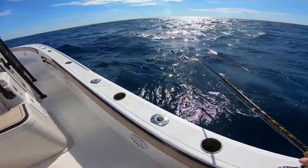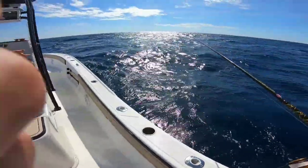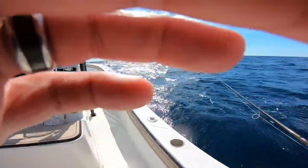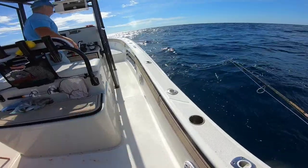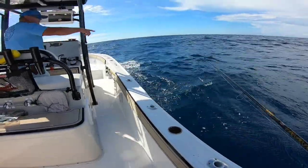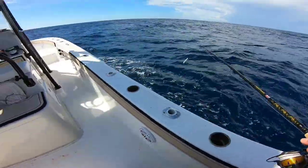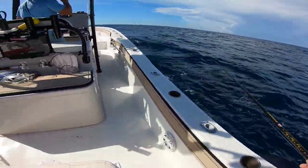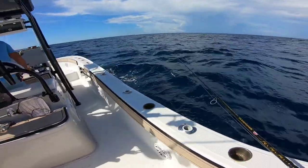When we get back up here we'll get on the trolling motor. If y'all want to catch them on jigs, that's fine, or we can get them to the boat and leave one in the water — like four or five feet — so they'll move around. We'll use live bait for another ride because they'll stay in the school. I bet there were 50 of them right there — I can see them from up top.